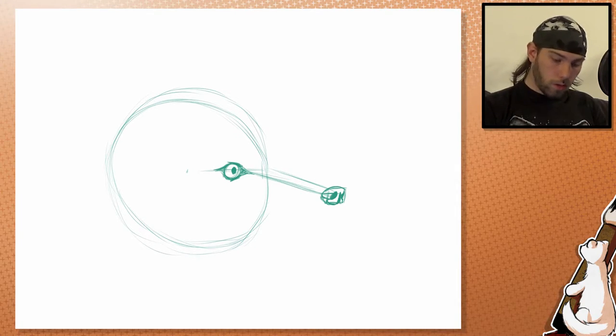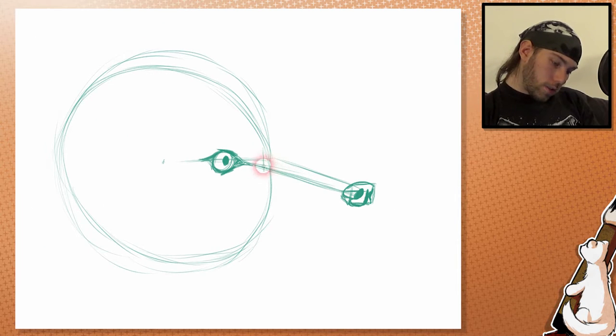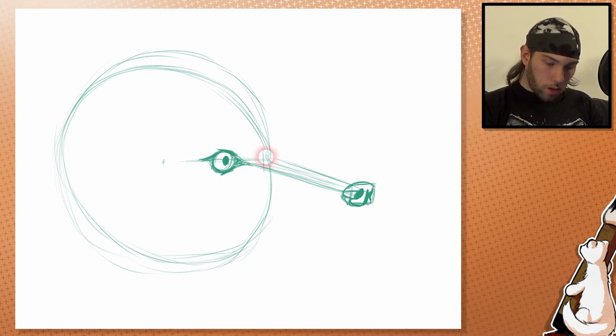Sorry, Hoko is going crazy again. Let's get back to the drawing. I am drawing our center line all the way to the nose.